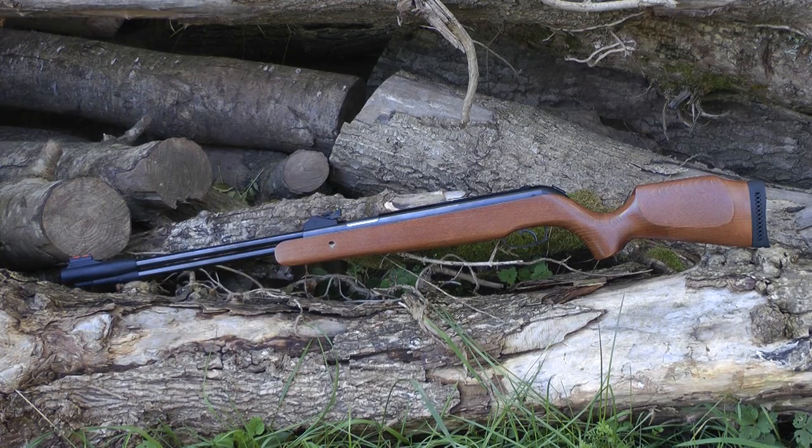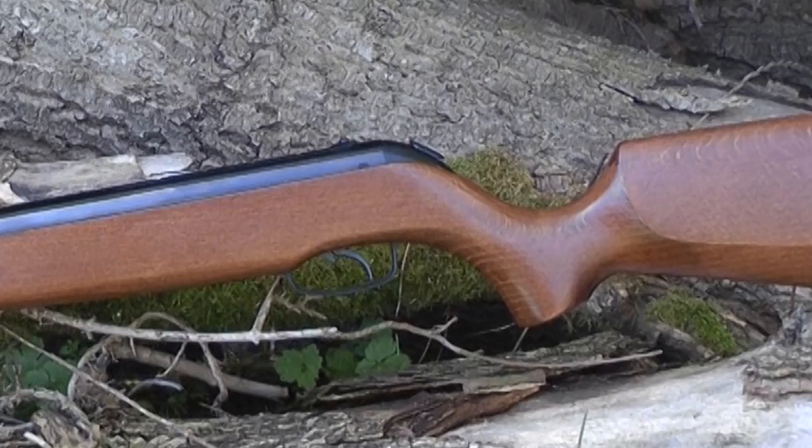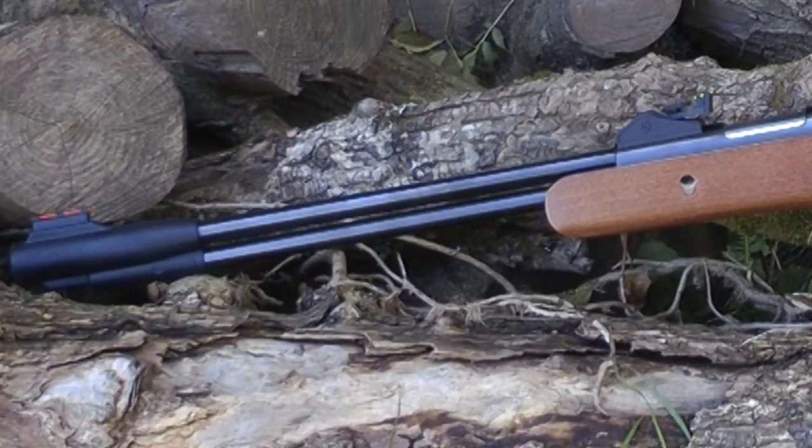The one I've got here is in .22. Under-lever air rifles are sometimes regarded as slightly more accurate as opposed to their break-barrel cousins. I'm not going to get into that debate — all I'm going to tell you is that this is a target buster.